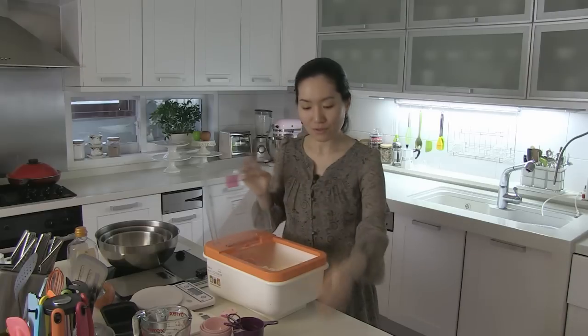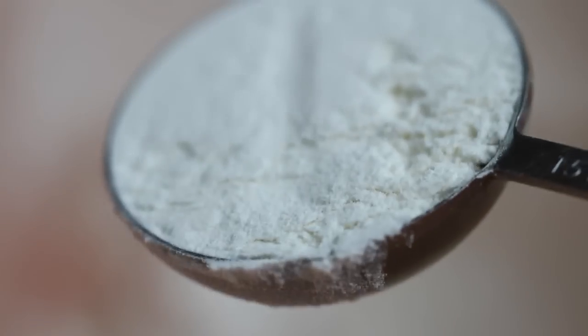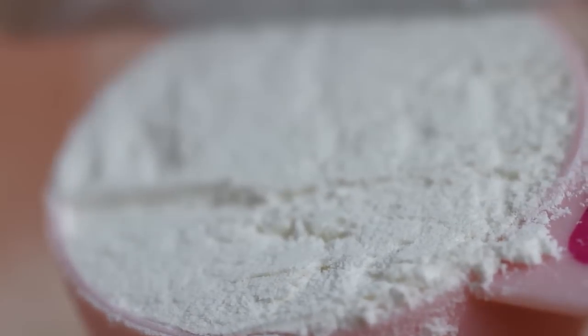Measure dry ingredients with a spoon. Scoop, and level it out with a knife running the rim of a spoon. Same with a cup — scoop, and level it out to remove excess.